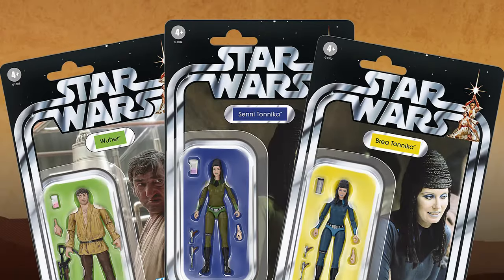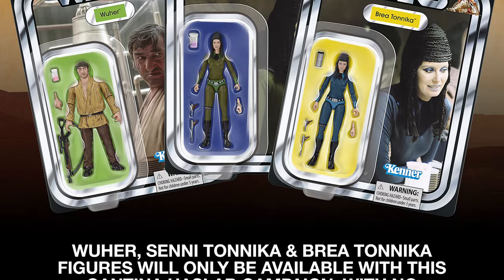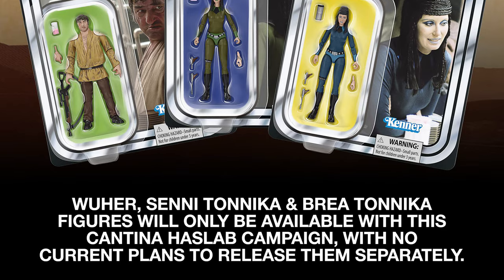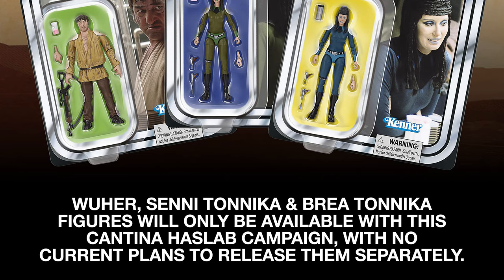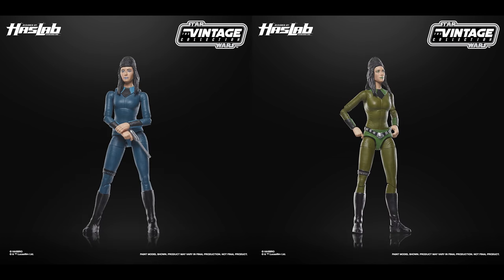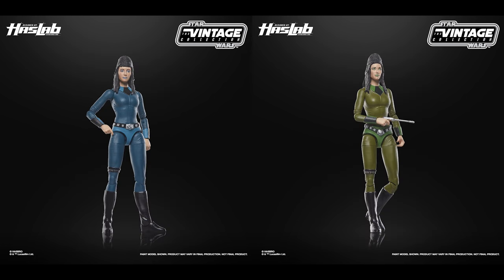The base offering includes three figures exclusive to this HasLab, and Hasbro have said they have no plans to release them outside of this set, so if you're a carded and loose collector you will need to back two cantinas to keep your run going. Wuher is an entirely new sculpt and comes with a blaster accessory, a cup and an alternate cup-holding hand. The other two included figures, Bria and Sentiboroa, are making their debut in action figure form, each packaged on their own card back with two blaster accessories, a cup and an alternate hand.